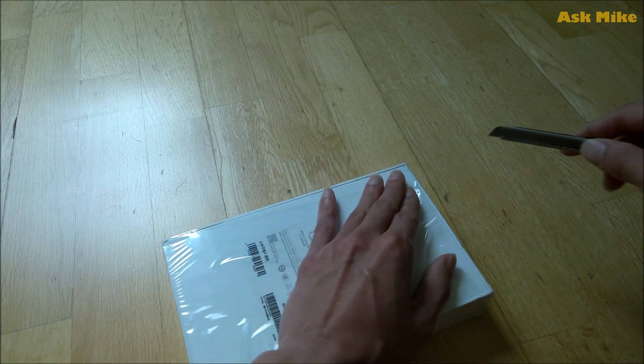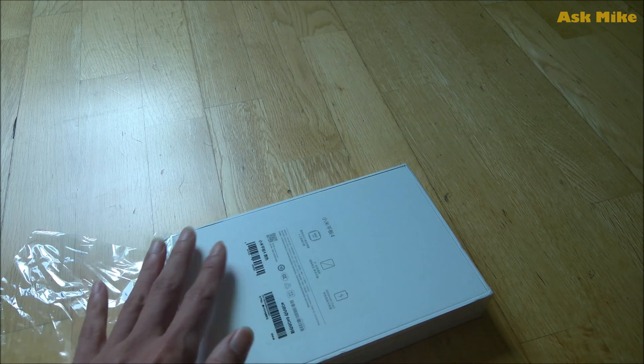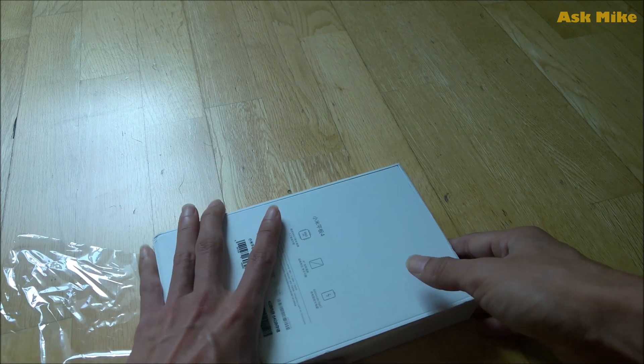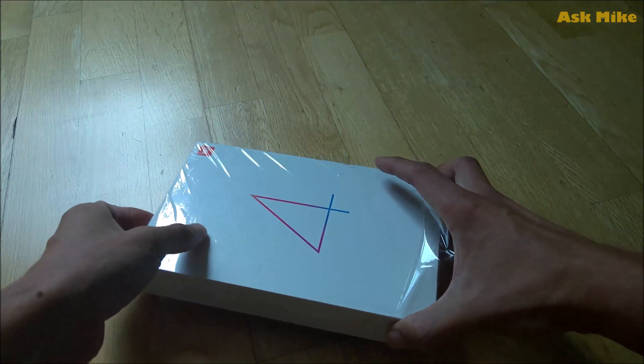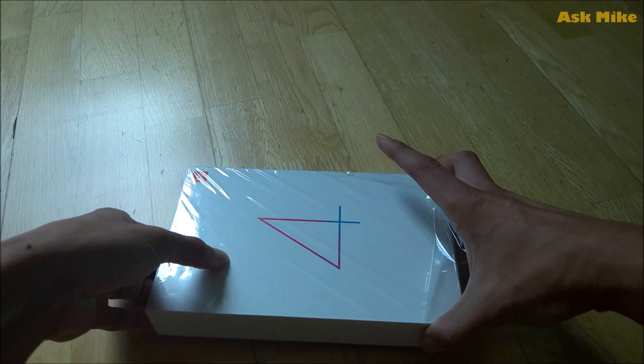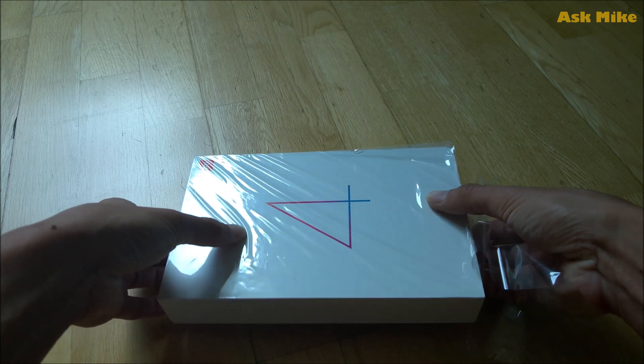This tablet itself, from what I've seen, has very decent specs for the price. I got this for I think less than 200 USD, so the price has been pretty good.